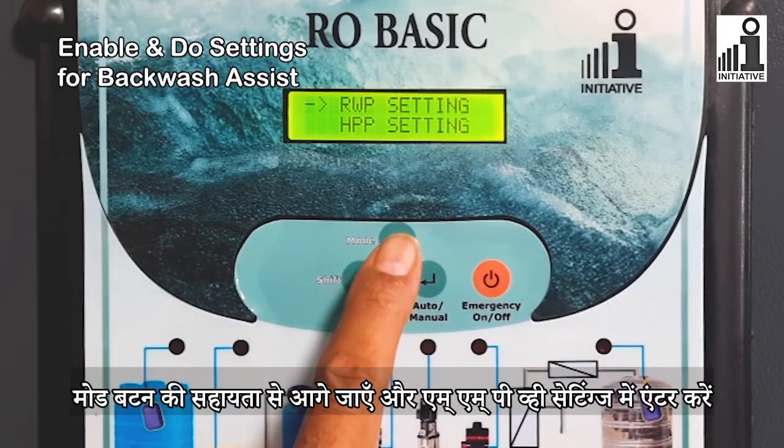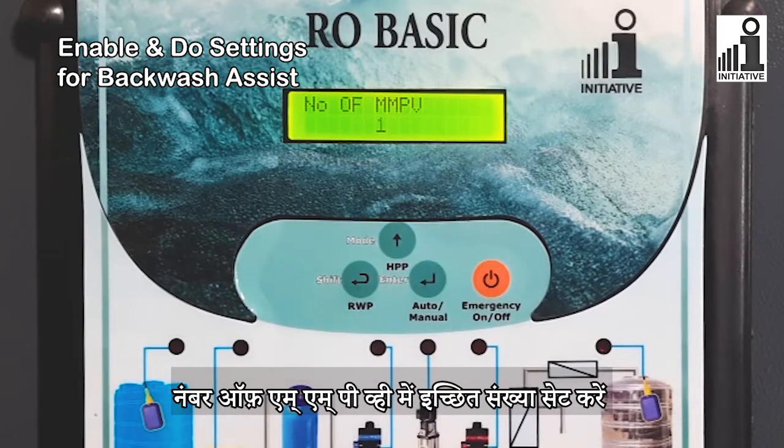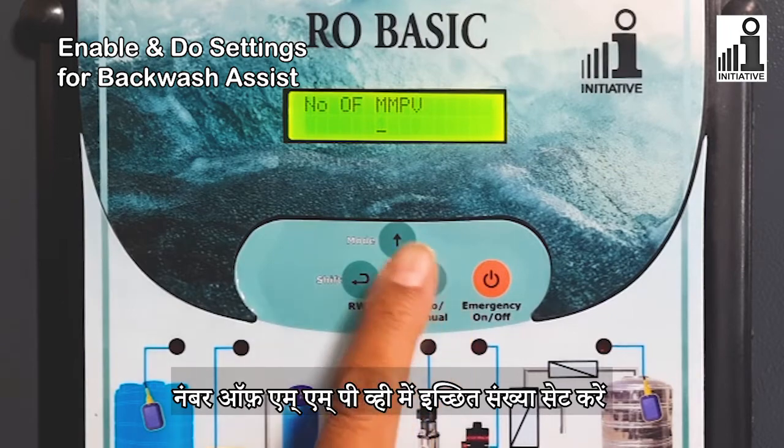Enter the next setting with the help of the Mode button and enter the MMPV settings. Set the desired number in Number of MMPV.